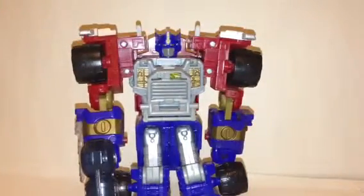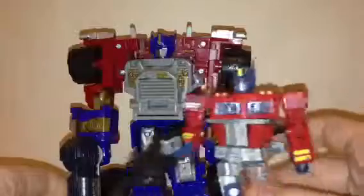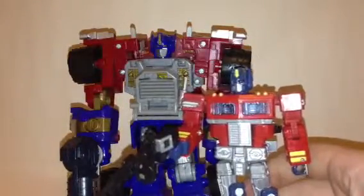And for size comparisons — Optimus Prime is about the same size as Megatron from the Optimus Faces line, so it's a bit taller than some others.